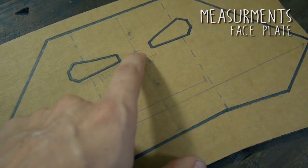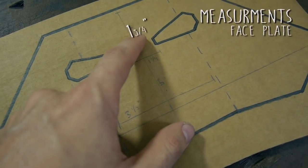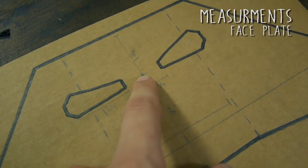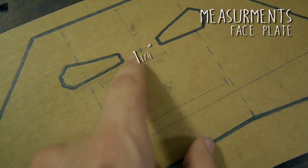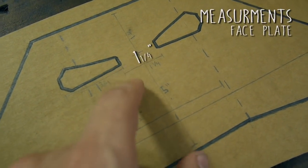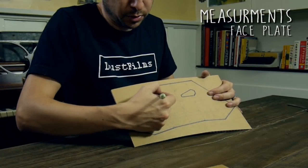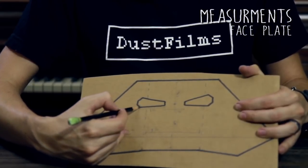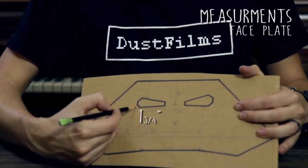For the eyes on the faceplate, measure from the top down to the center point — that's one and three-quarter inches — and make a small mark in the middle. The distance between the eyes is one and a quarter inch. Try to match the shapes and draw them out. The overall distance from point to point across each eye is one and three-quarter inches.